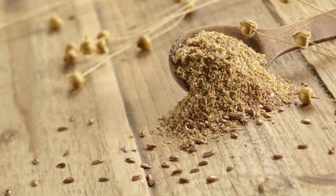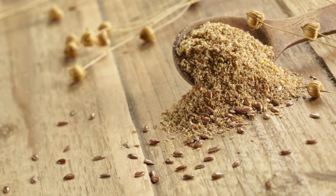The seeds of the flax plant may be small, but they are mighty. Just a few tablespoons provide an abundance of fiber, omega-3 fatty acids, B vitamins, and powerful antioxidants.